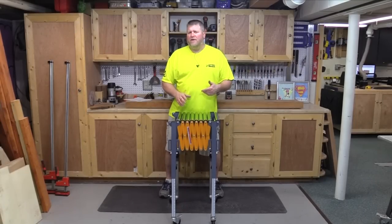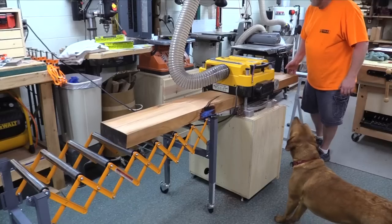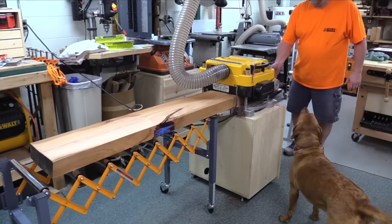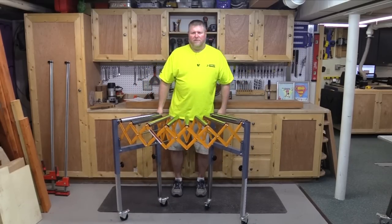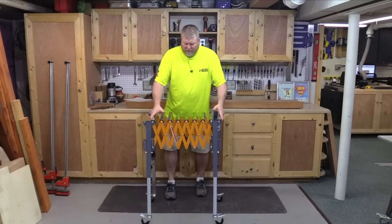Today we're going to take a look at the Bora adjustable conveyor roller. It's very similar to those roller stands for outfeed and infeed tables, only it's a conveyor belt that you can adjust height-wise and shape-wise. You can bend it into half circles, and if you've got multiple ones you can stretch them out.